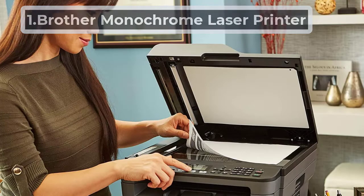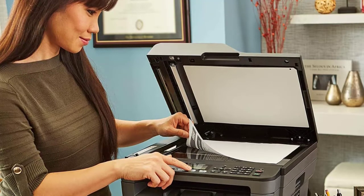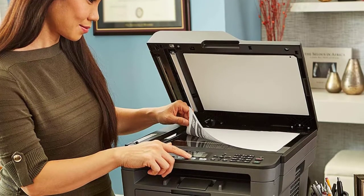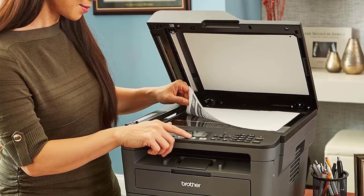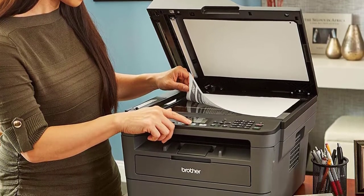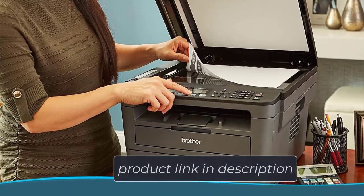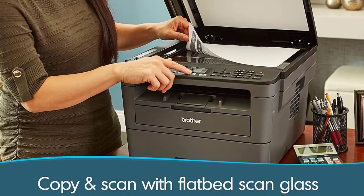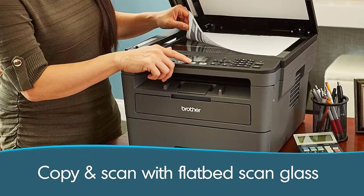Starting number 1: Brother Monochrome Laser Printer. With a speed of 32 pages per minute, the printer is very efficient and saves time. It can handle a huge number of over 200 pages in one go and is monochrome. This Brother device can work with multiple sizes of pages, from small letters to A4. It also supports a wide range of papers like envelopes and card stock, and can receive PCBs and perfectly print your circuit design.